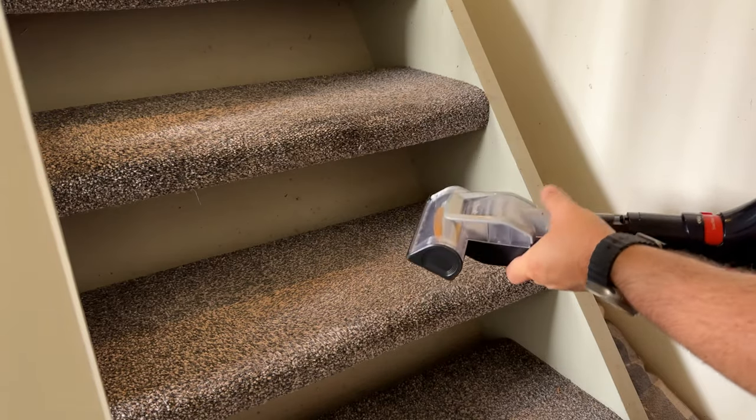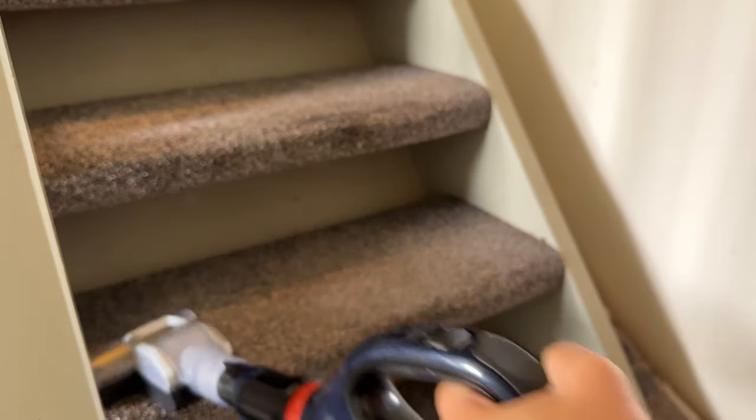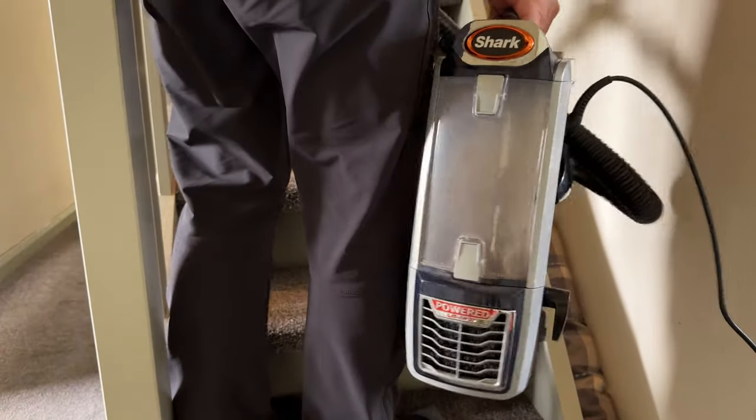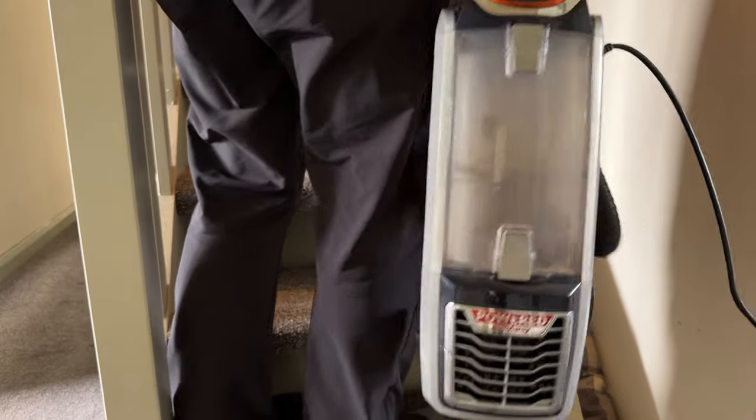For the stairs, there's a dedicated stair cleaner which attaches to the hand nozzle. To make the vacuum lighter, it's a good idea to use the release button. This makes the vacuum considerably lighter for carrying up the stairs.